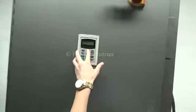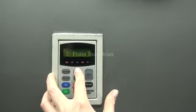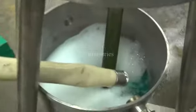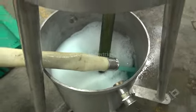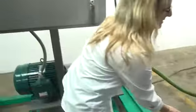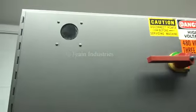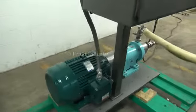And now I'll increase the speed. So it's really cool.